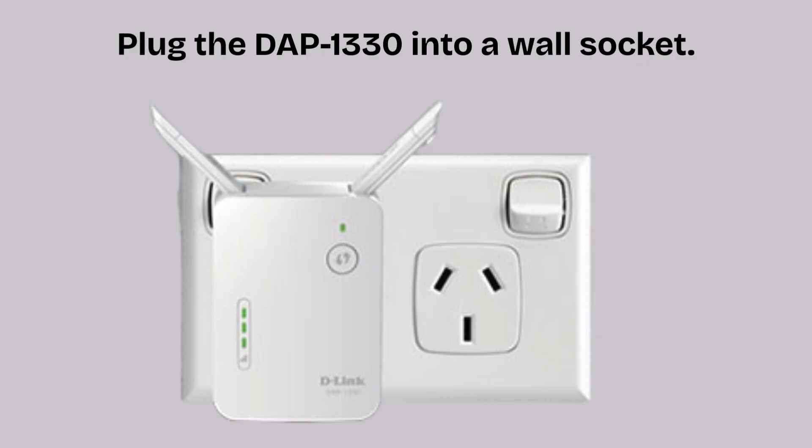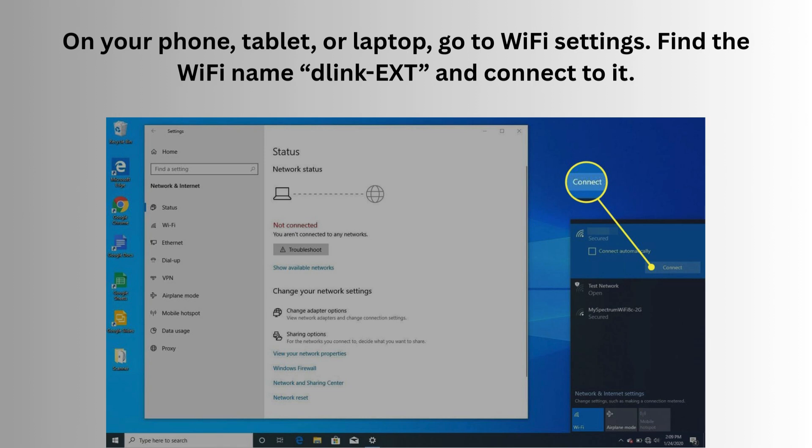Now plug the DAP-1330 into a wall socket and wait for the power LED to turn solid green. On your phone, tablet, or laptop, go to Wi-Fi settings. Find the Wi-Fi named "Linky XT" and connect to it. No password is required at this point.